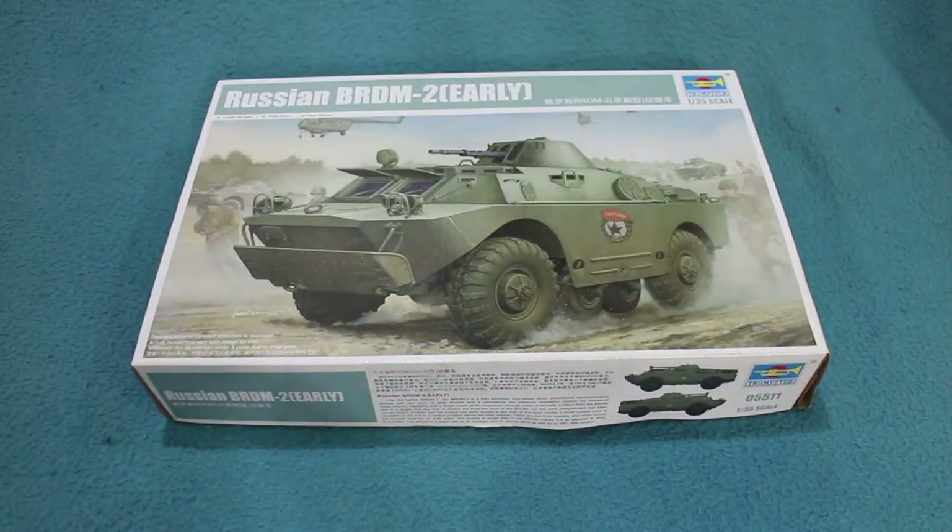Greetings, Earthlings. This is a quick look at a Trumpeter kit of the Russian BRDM-2 early version. This isn't really a new kit — it's been out for a couple of years — but this is the first chance I've had to take a look at it.